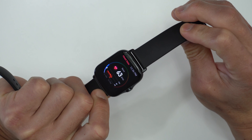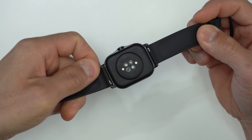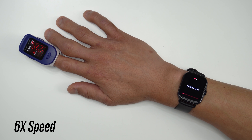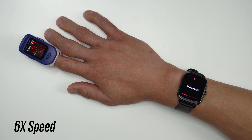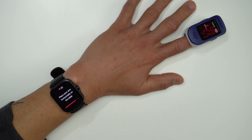It is also supposed to be able to recognize naps that are over 20 minutes in length, but I didn't really test that. The GTS 2E has what Amazfit calls their BioTracker 2 PPG High Precision Optical Heart Rate Sensor, which attempts to track your heart rate, and it also includes an SpO2 sensor. I didn't find the SpO2 to be super close to a fingertip oxygen sensor, but wrist-based SpO2 sensors aren't really medical grade devices, so just take this figure with a grain of salt.